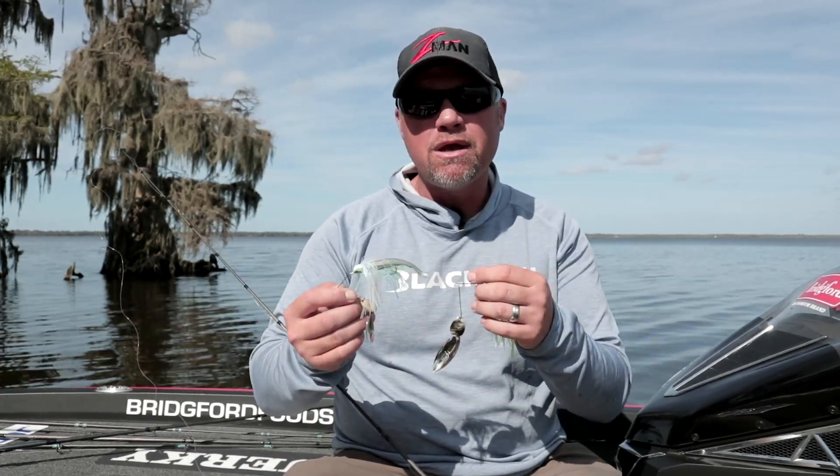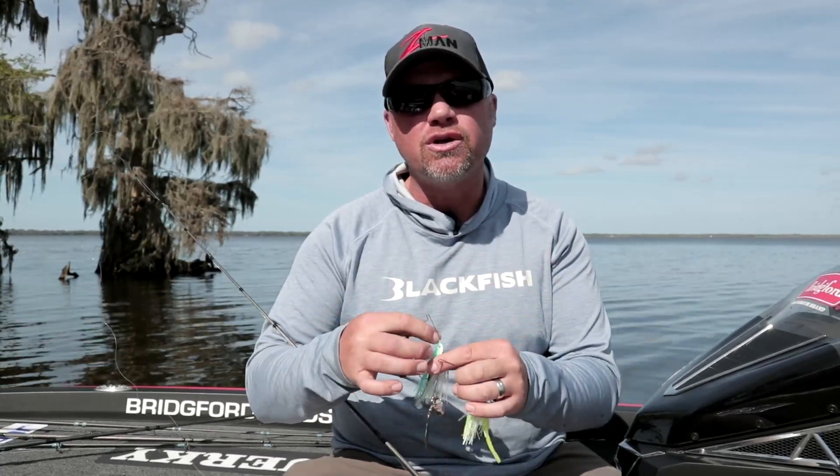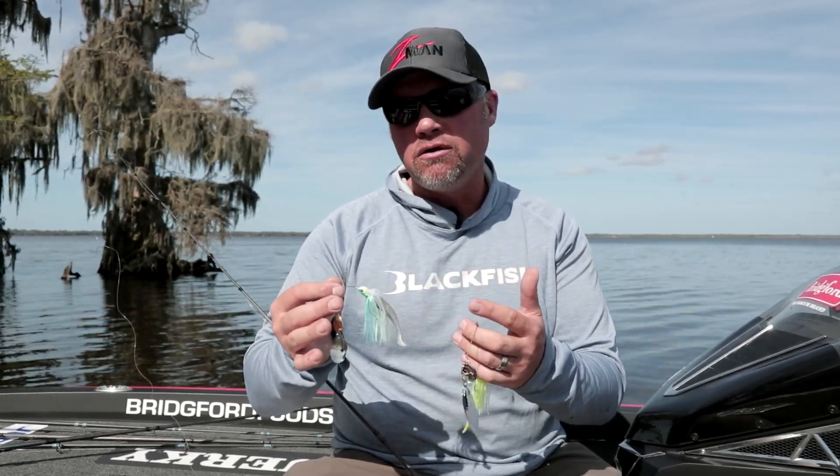The other time I'm using a swimbait trailer is when it's cold but the water warms up a little bit. I'm slow rolling and I want a real natural presentation. I think the clearer the water, the more important that swimbait trailer is.